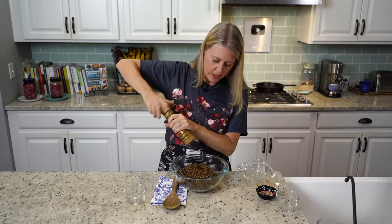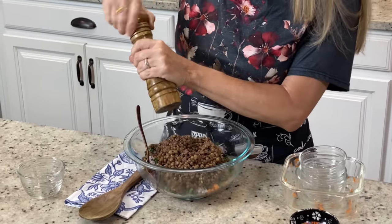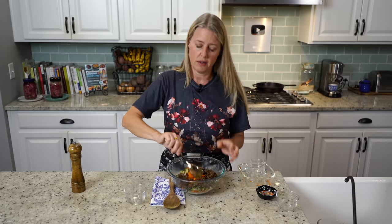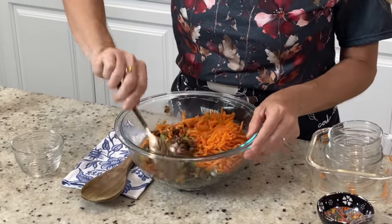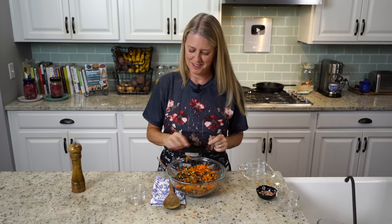Then I always like to put in a generous amount of cracked pepper. We're just going to lightly toss this a little bit, because we'll toss it again when we get our dressing going — just enough to start getting everything incorporated together. Alright, I'm going to move this stuff out and get my dressing ingredients.